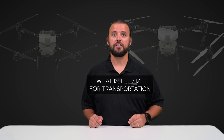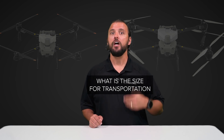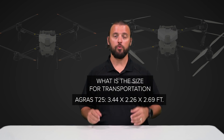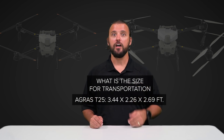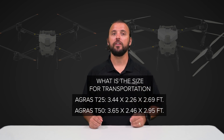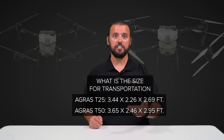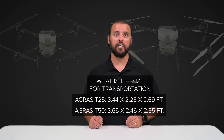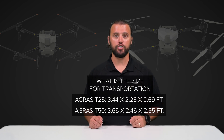Next on the list: what is the size of the T25 and T50 for transportation? The T25 dimensions folded for transport are 3.44 feet by 2.26 feet by 2.69 feet. The T50 dimensions folded for transport are 3.65 feet by 2.46 feet by 2.95 feet. For easy reference, I drive a Jeep Wrangler 4-door, and with the seats folded down I can easily fit a T50 in the back along with 4–8 batteries, a remote, and a plug-in charger.